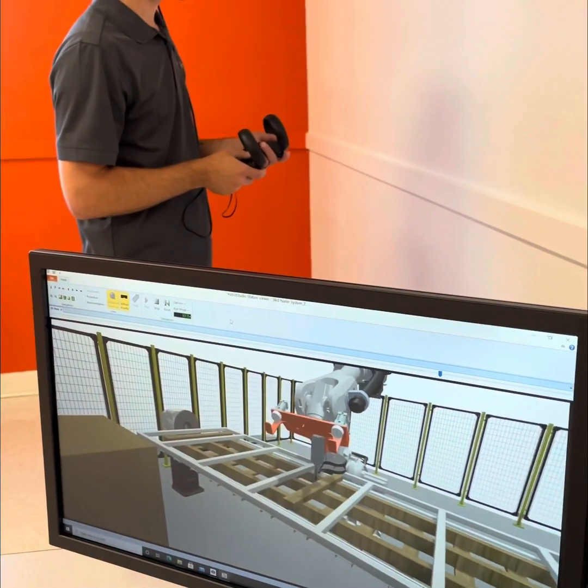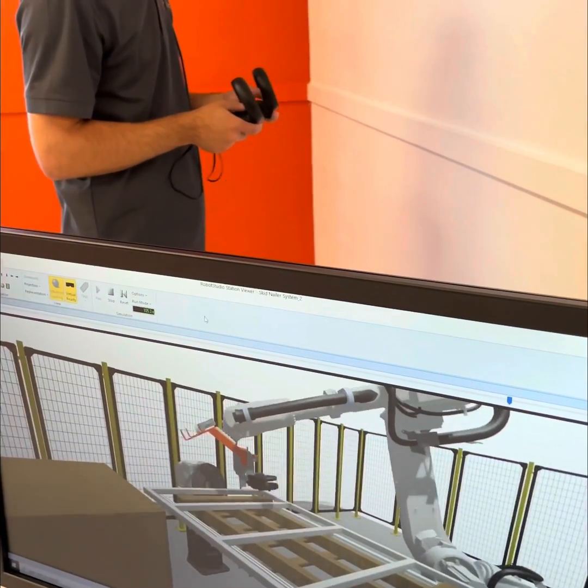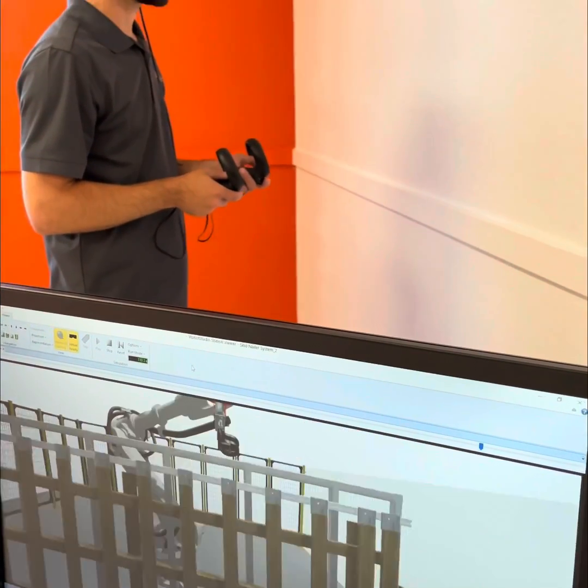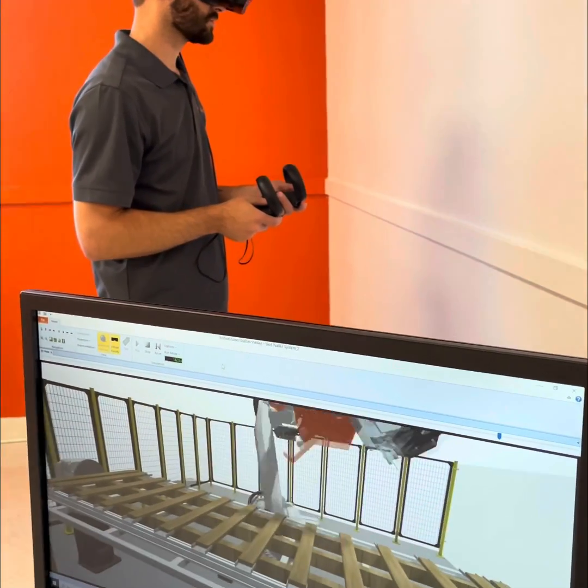This will help us to program on our site, but this is more of a way to visualize what's going on. You can also train people this way — train operators.